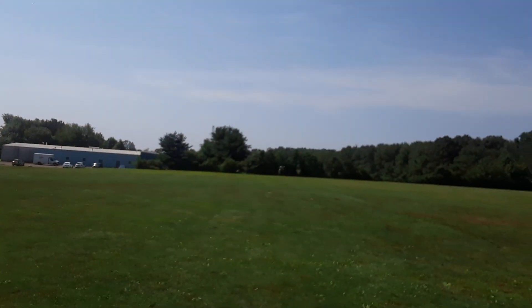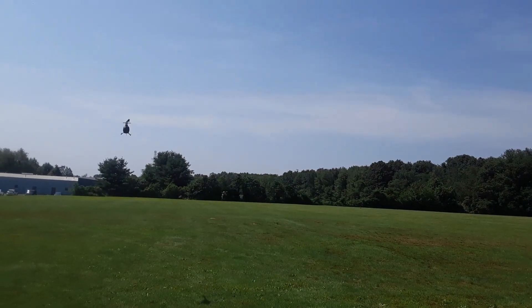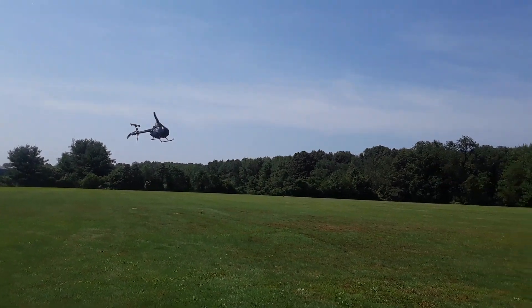You have a battery alarm you said you put in — yes. Are you getting some decent flight time out of it? I'm surprised — yeah, but you're not pushing it either.